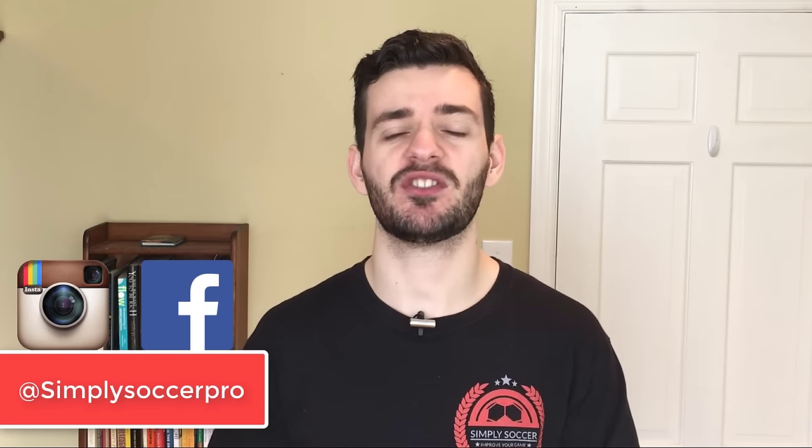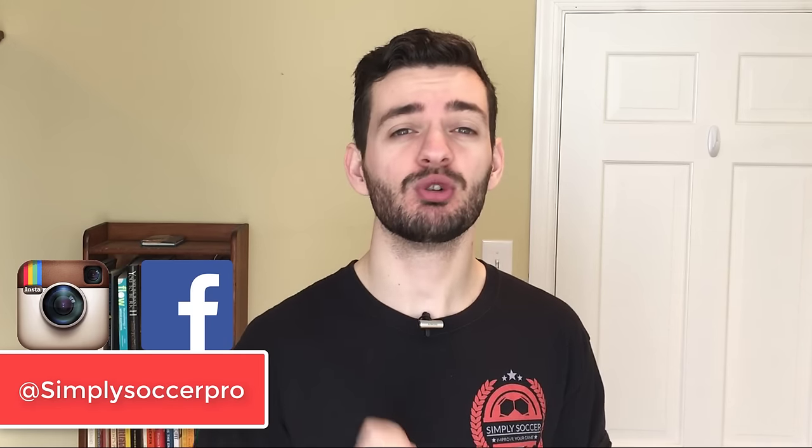Hey guys, Dave here from Simply Soccer where we're working to help you improve your game and stand out on the pitch. On this channel we release daily soccer tips, technique, and training videos. So if you haven't already, make sure you subscribe and hit that bell icon so you don't miss any of our new videos or live streams.